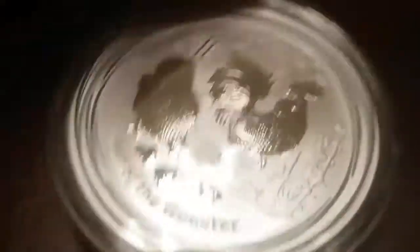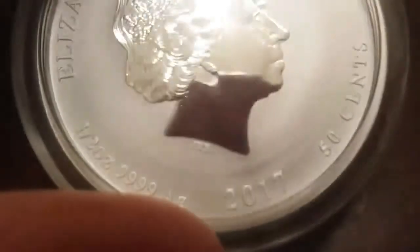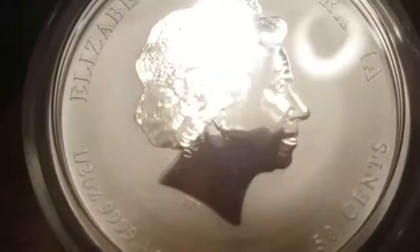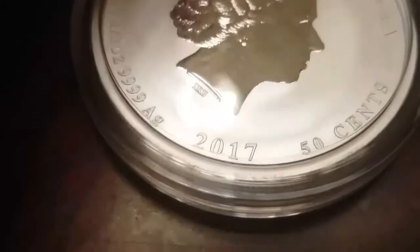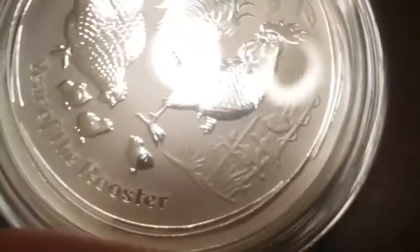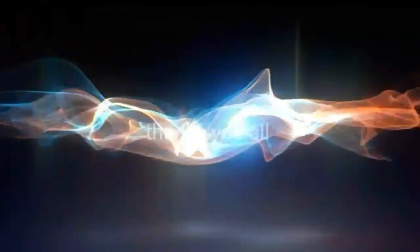This is just an absolutely beautiful, gorgeous coin. I did actually just take it out of the capsule because there was a tiny little dust particle on it. But isn't she a beauty — not the queen, but this coin. That's it for this video, make sure to like, comment and subscribe.